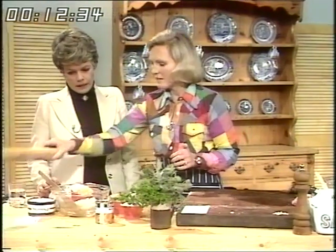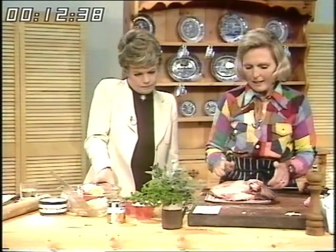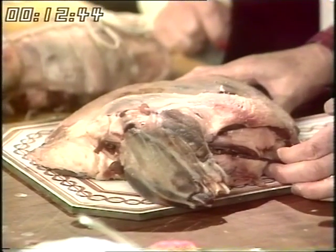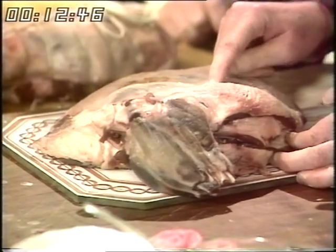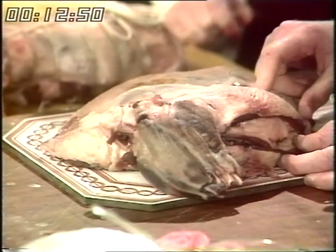Now to lamb. This is a stuffed shoulder of lamb, Judy. New Zealand lamb is ideal for this recipe and it's nice and cheap. To use something like a shoulder is well worthwhile because it's much, much cheaper to stuff than a leg. This is about 50 pence just over per pound, whereas a leg would be 80 pence just over.